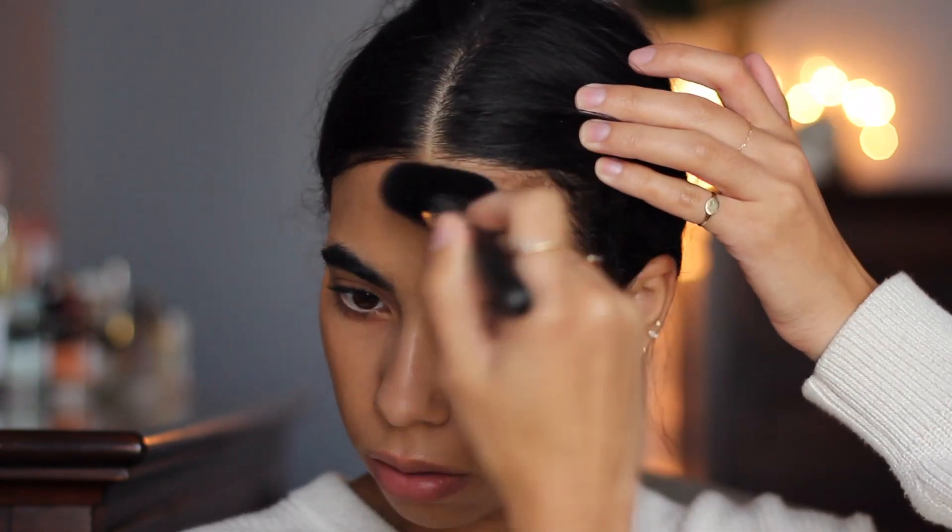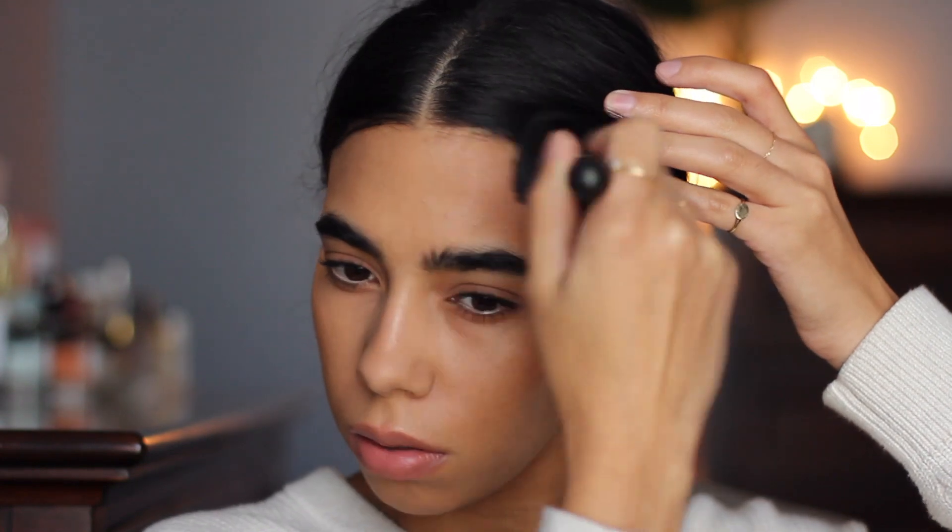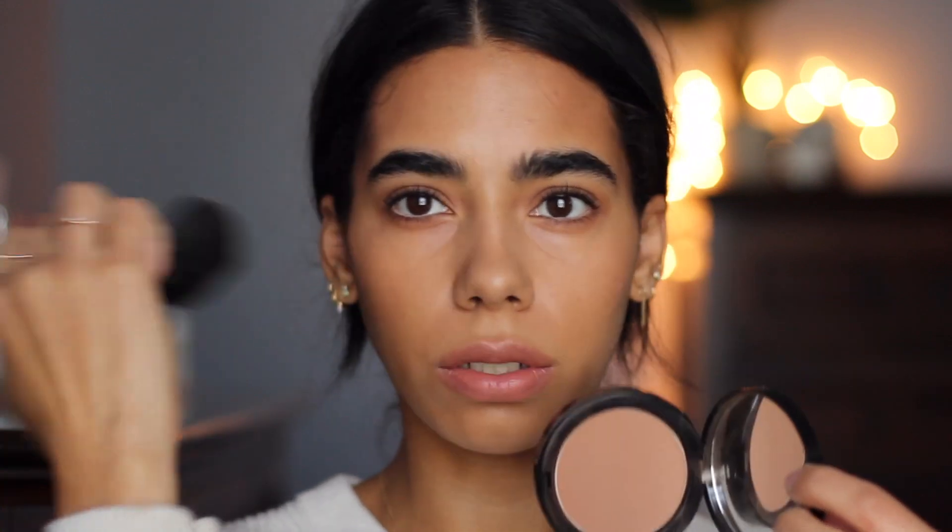I need a little bit of bronzer, so I'm going to go in with this Bobbi Brown one, just around the face a little bit. This is in the shade Natural One and it has a little bit of a reddish undertone to it — it's really nice. I'm going to go in high up on the cheeks. Yeah, that's much better.